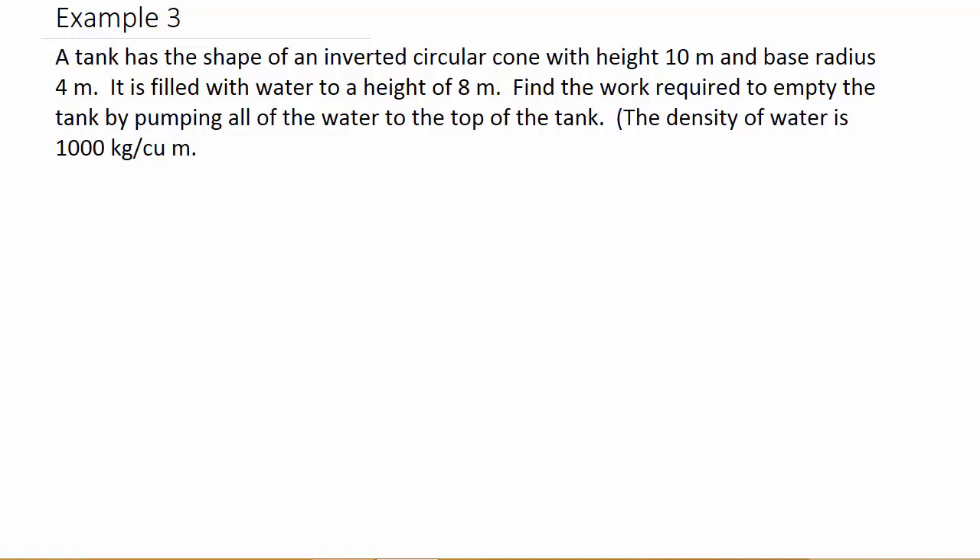This problem we're going to look at how much work it requires to pump water out of a tank. A tank has the shape of an inverted circular cone with height 10 meters and base radius 4 meters. It is filled with water to a height of 8 meters. Find the work required to empty the tank by pumping all of the water to the top of the tank. The density of water is 1,000 kilograms per cubic meter.